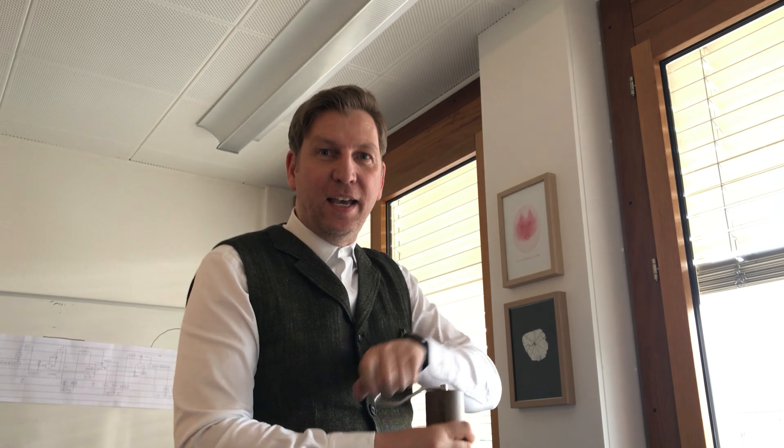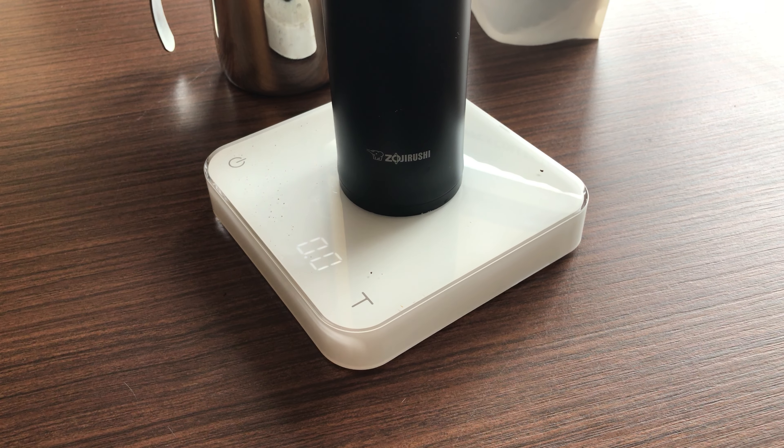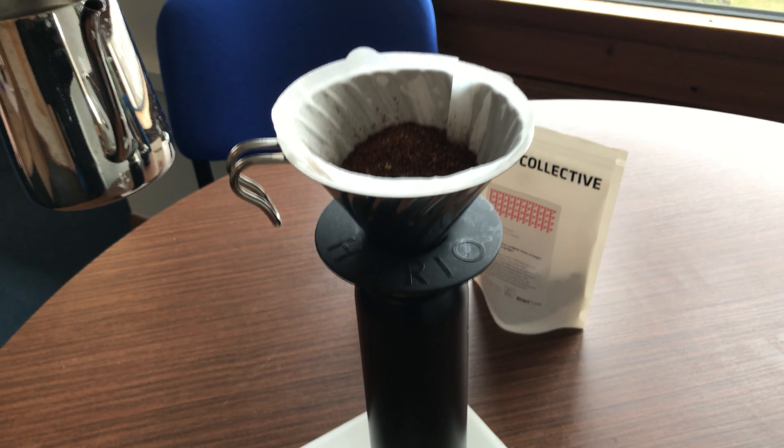I will simply fill in the coffee. It smells fantastic. Now we have the water ready — this water is around 94 degrees.